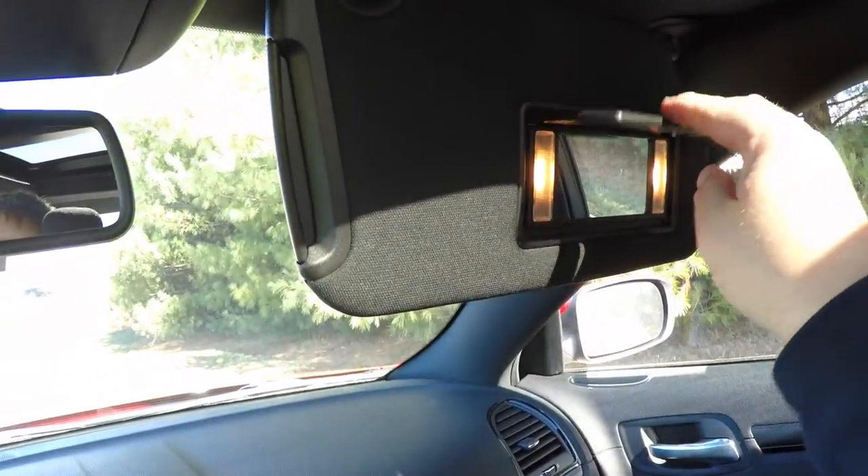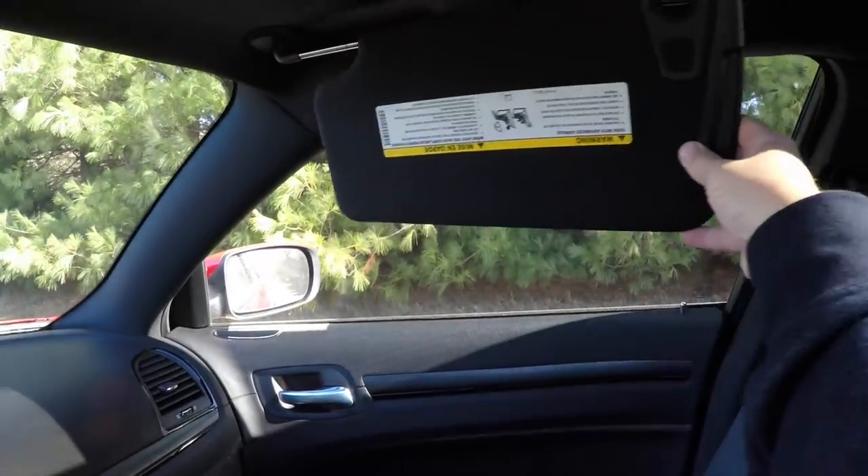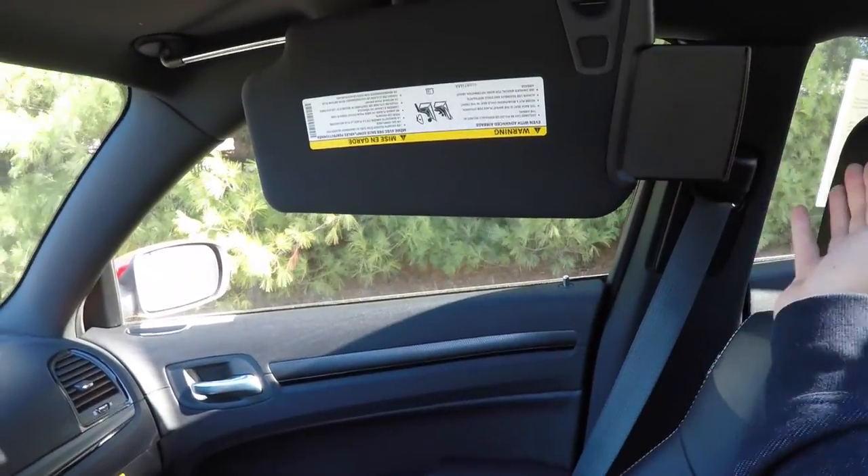You've also got illuminated vanity mirrors and sliding visors with extensions.